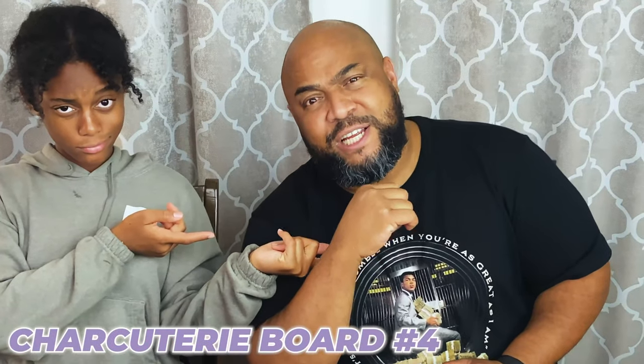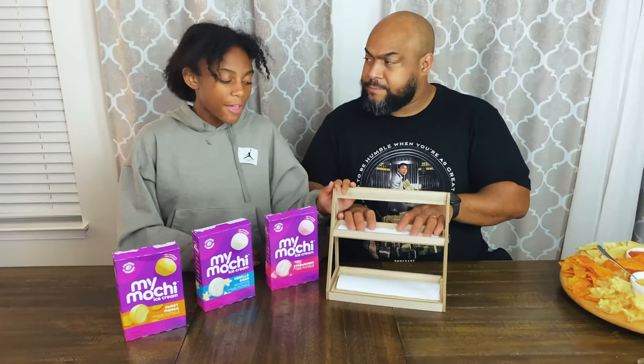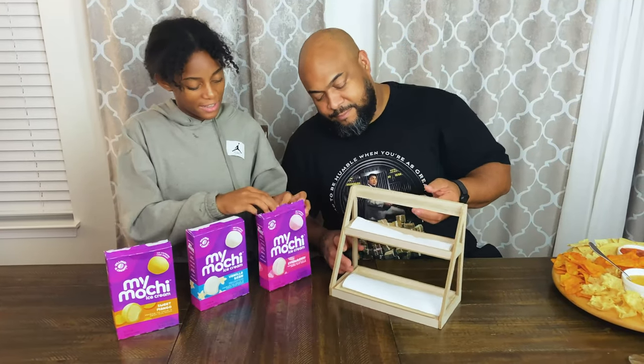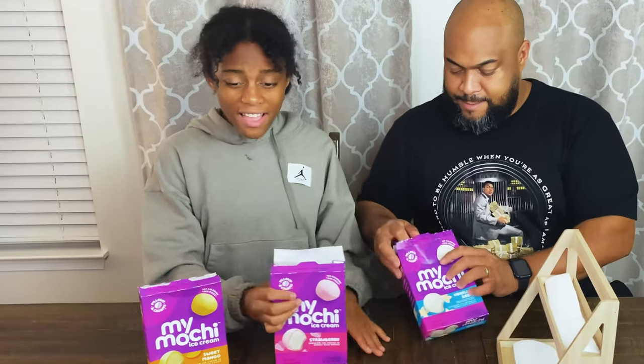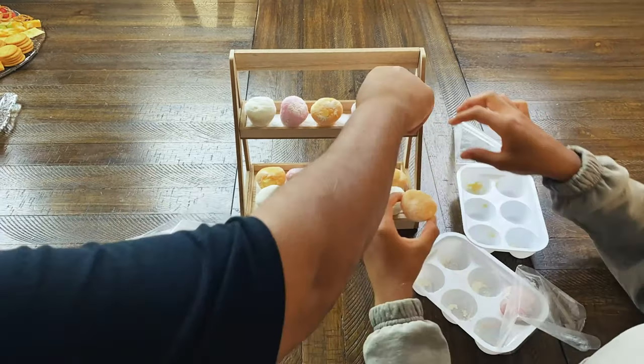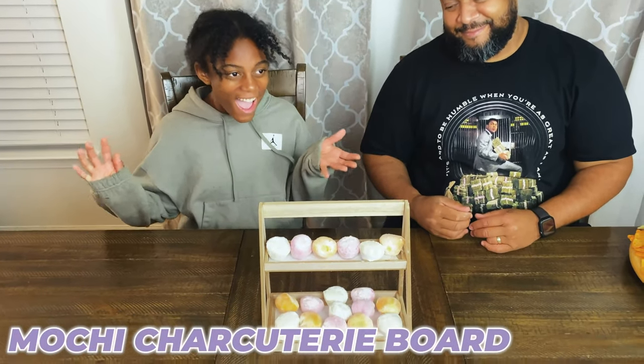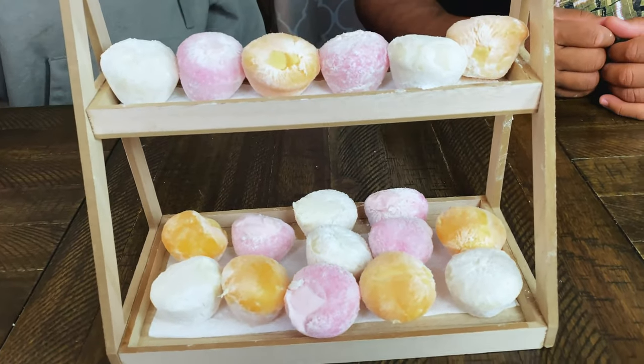Our final guest is Matty C, and he is going to be making a mochi charcuterie board. So this isn't really a board, but it's kind of like a spin on it. We have this little fancy display for the mochi. So we have vanilla, strawberry, and mango. Here is our mochi board — I love it! We've got to hurry up and eat because this ice cream is melting. So let's go get changed into our pajamas and party.